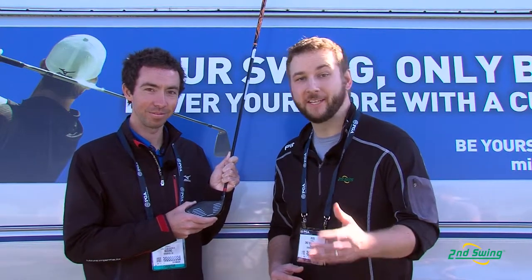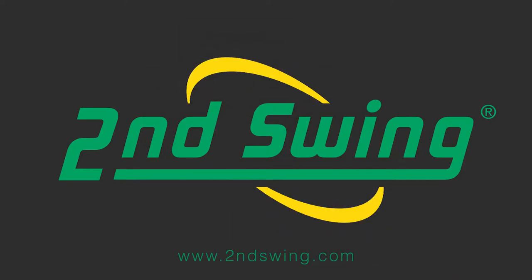Wonderful. There you have it — the JPX-EZ, a wonderful performing driver, and the added adjustability leads us right into fitting. So stop on into Second Swing and take advantage of the free fitting with our certified club fitters for your JPX-EZ driver today. Chris, thank you. Awesome, thank you.